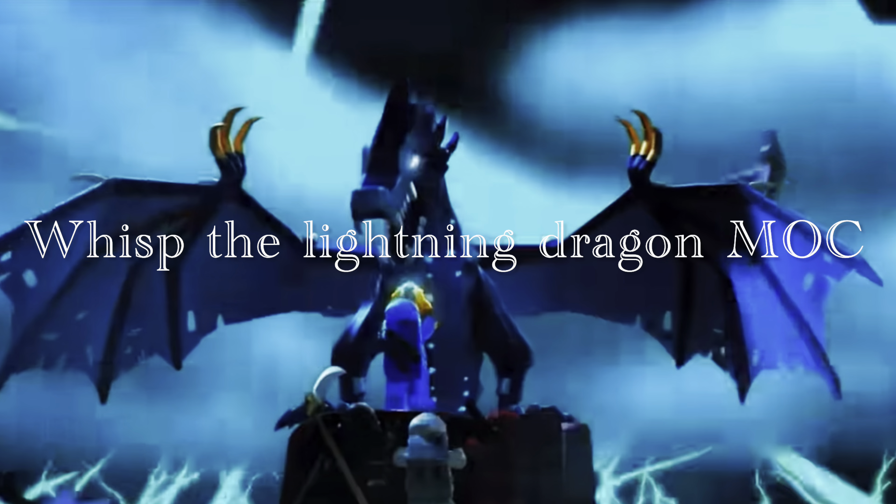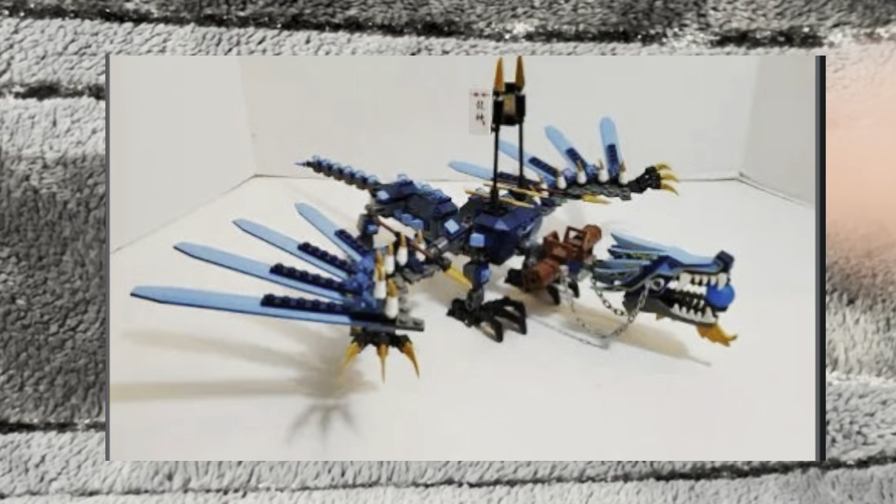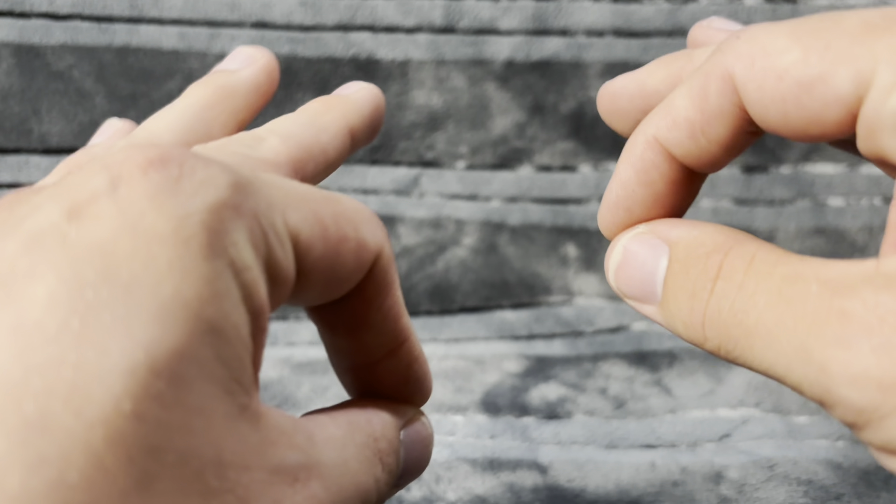When I was a kid, there was one Lego Ninjago dragon that eluded me. Me and my brother, we had all the Ninjago dragons from the first pilot season of Ninjago. Unfortunately, one — and you probably know which one — eluded us. It was the lightning dragon, of course. Every kid wanted this thing. Most didn't get it. It was a holy grail.